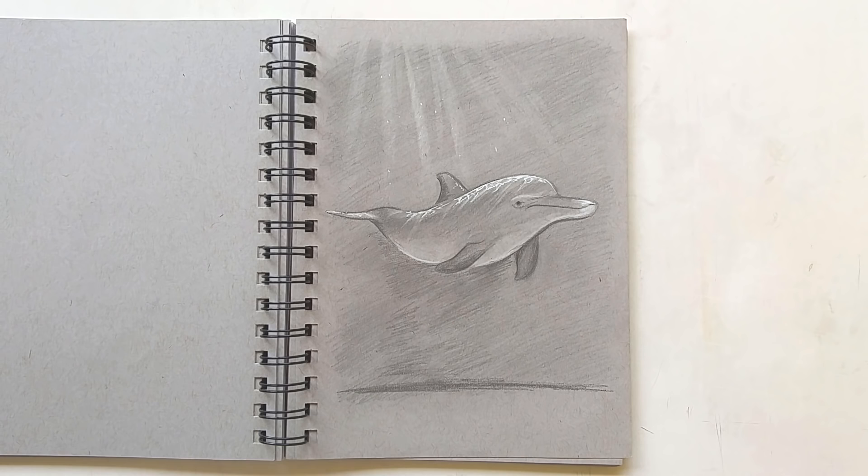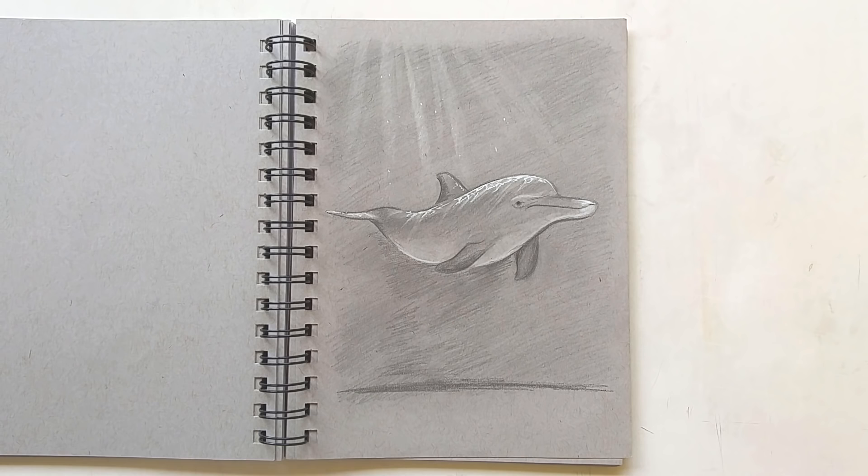Next up we have an imaginary dolphin study — I don't think I used any photos for this one. This is also an idea for an upcoming pastel drawing.